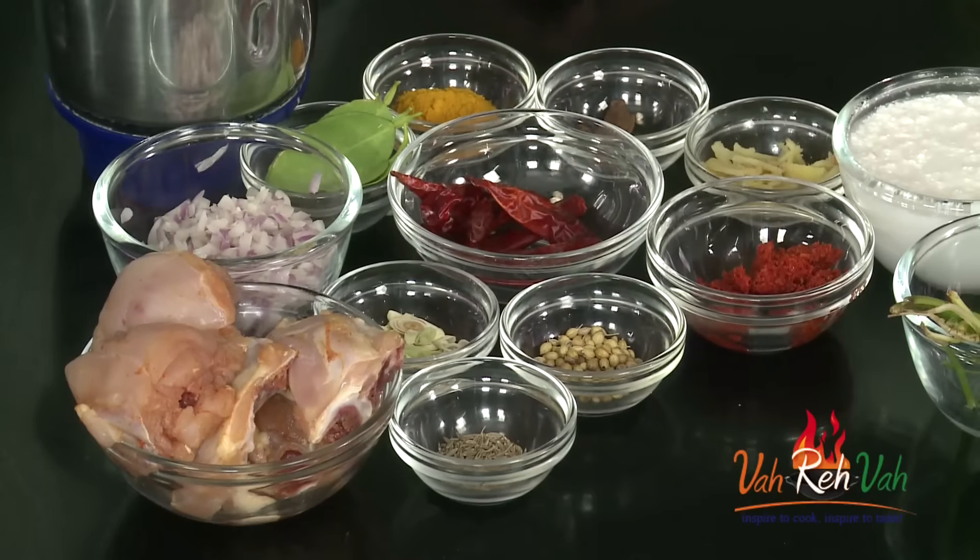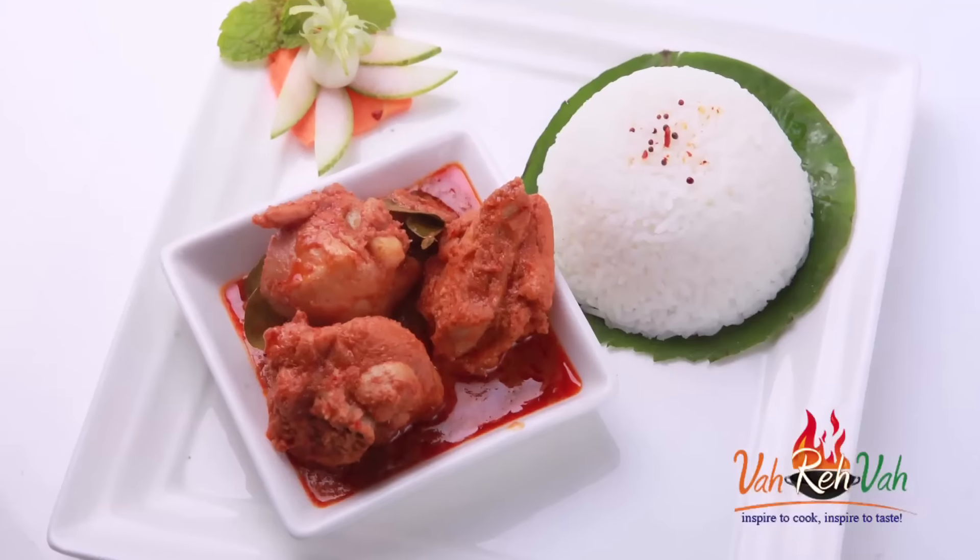Hi friends, welcome to Easy and Home Style Cooking. I'm Mrs. Ragini. Today I'm going to share a chicken recipe. Chicken is our favorite, you know — all non-veg is our favorite. Dear friends, a couple of our viewers were requesting to share how to make Thai curry, both red and white color, so today I'm going to show you a red color Thai recipe.